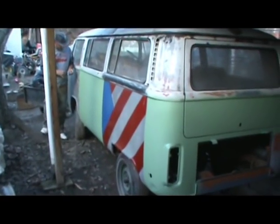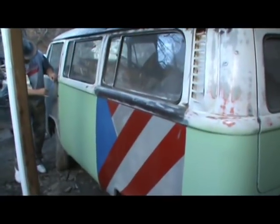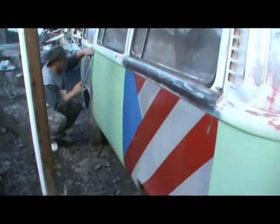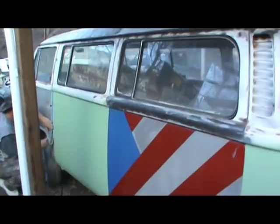Alright guys, we're getting ready to start another project. First I wanted to show you my buddy Rob. He's been working on this '73 model. It needs paint really bad, so he decided to do himself a hippie paint job. We'll stay tuned on this.